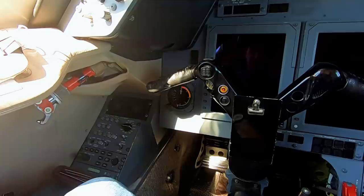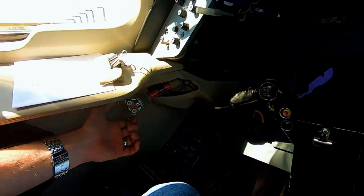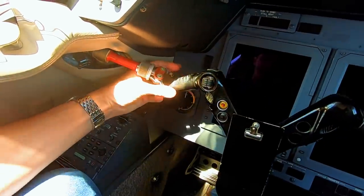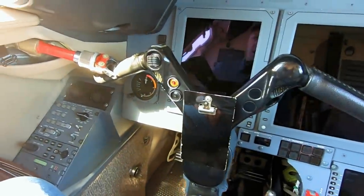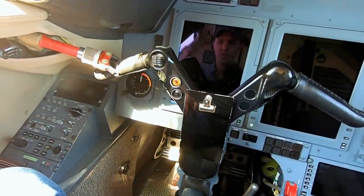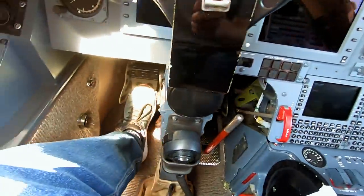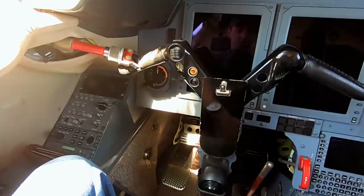Another item that's a little different from the Gulfstream is that we actually have the gust lock attached to the yoke. It's right here, kind of hidden up underneath the left side — it's a two-handed operation normally. So that is the gust lock; it locks everything in place so the controls aren't banging around. The rudder isn't connected to the yoke gust lock, so we have a separate long rod that drops into a hole on the floorboard and physically locks the rudders. Obviously before takeoff you're going to have to remove it.